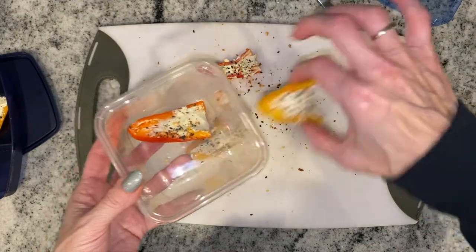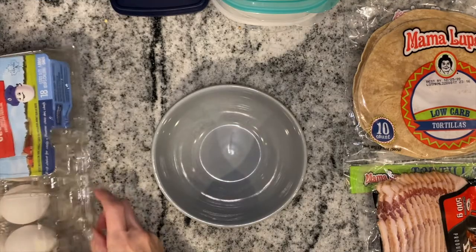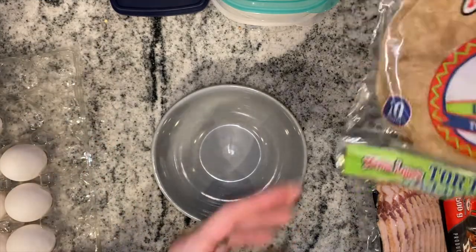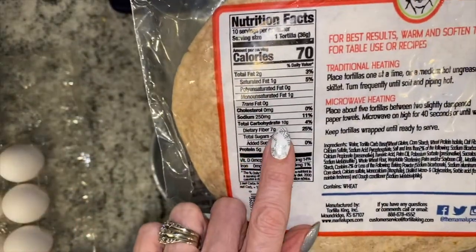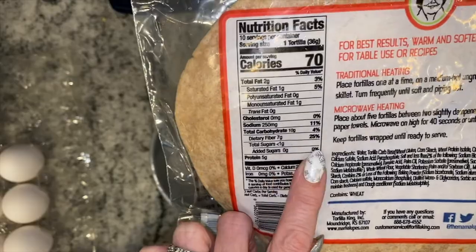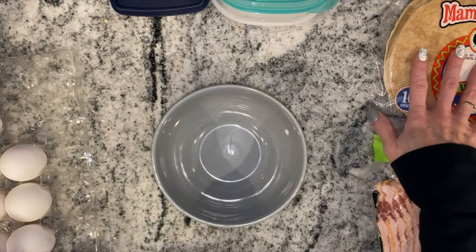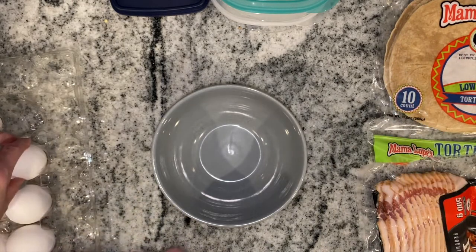Next, I am going to make some breakfast burritos. I'm going to use these low-carb Mama Lupe's tortillas — they have 10 carbs and 7 fiber, so that makes them three net carbs per tortilla. I'm going to make just a couple for the next couple days, and I am going to make them with three eggs.